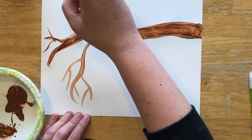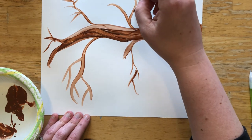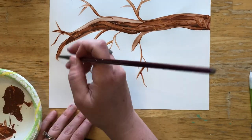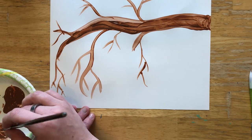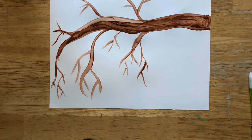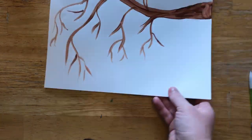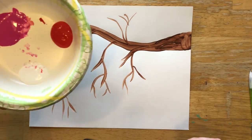I'm going to add some branches to the top of my tree here, and then maybe a few little ones right here. At this point you might need to wait for your brown to dry a little bit before moving on. I already did one so mine is a little dry. Once yours is dry, you can go on to the q-tip stage.